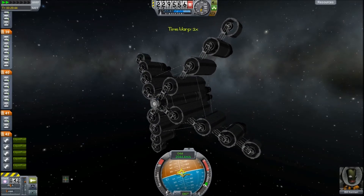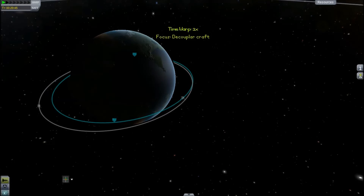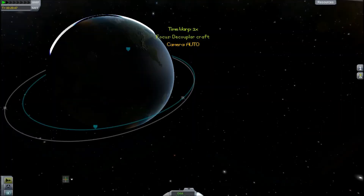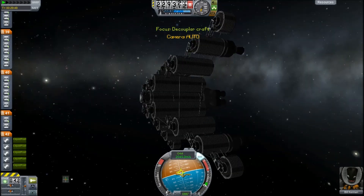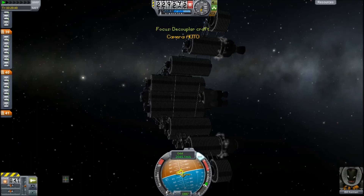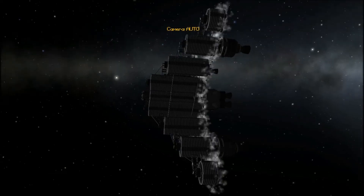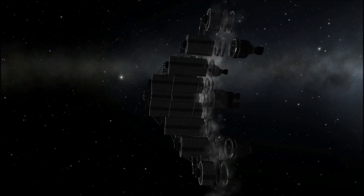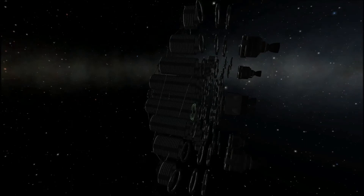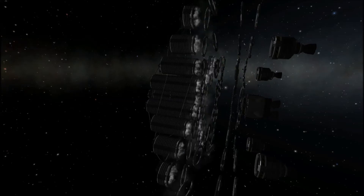We'll check our apoapsis and periapsis. It was 238,000 — 283,000 — something like that. Decouple these cheaty engines. I'll turn off the GUI and we'll start. Boom. One decoupler, two decouplers, many decouplers. You'll quickly see why this is not a very feasible form of transportation in the Kerbal universe. It's interesting as a concept.